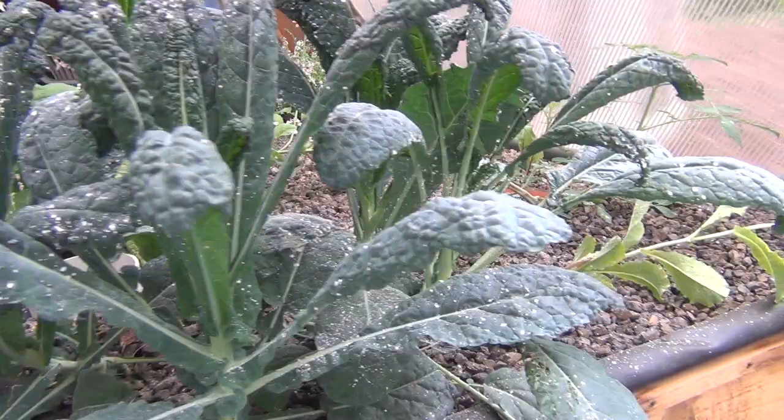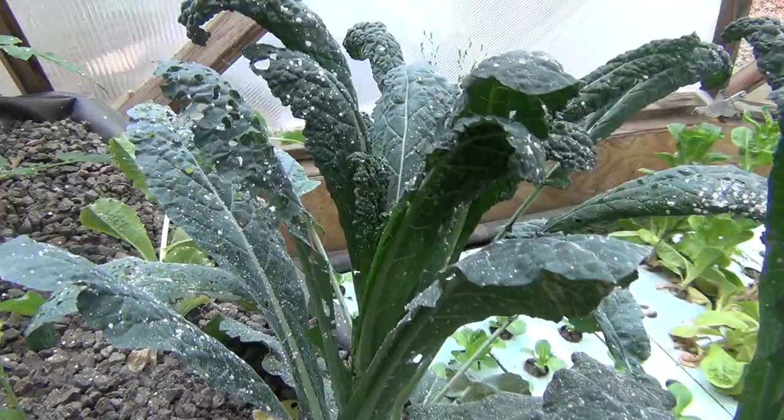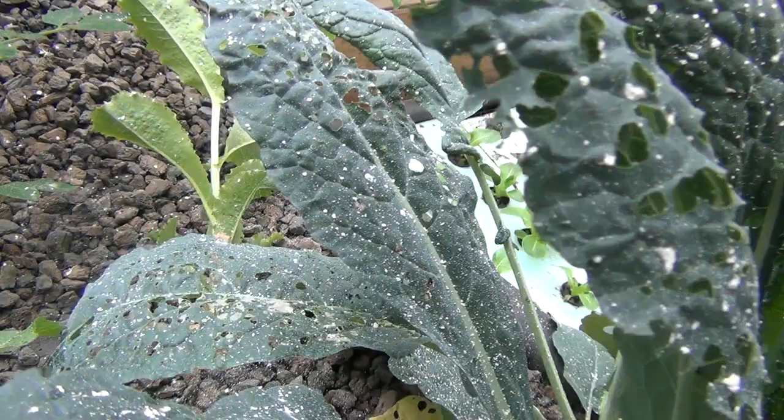I also use it on the kale, broccoli and cabbage plants. Thanks for watching.